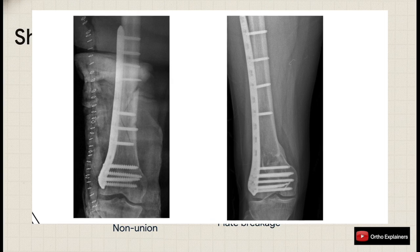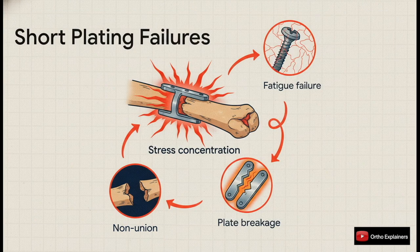The clinical consequences of getting this wrong are severe — they're the complications that keep us up at night. That high stress concentration you get with short plates leads directly to a cascade of failure: fatigue at the end screws, hardware failure, even catastrophic plate breakage, and ultimately the one outcome we're all trying to avoid — non-union.